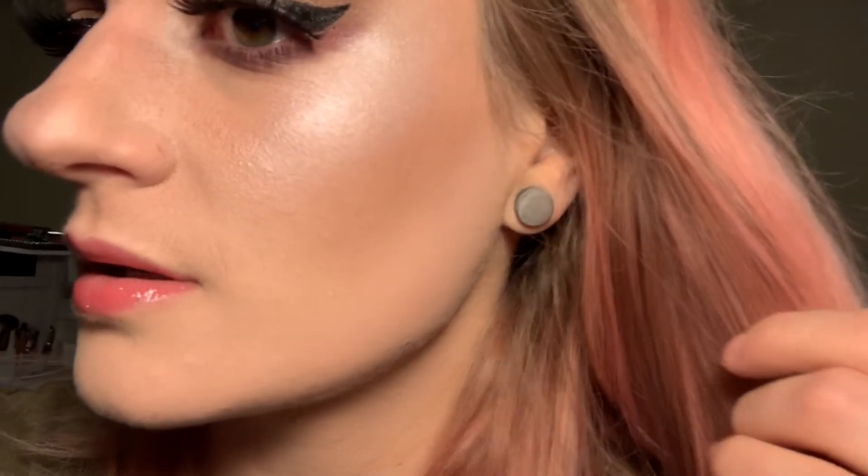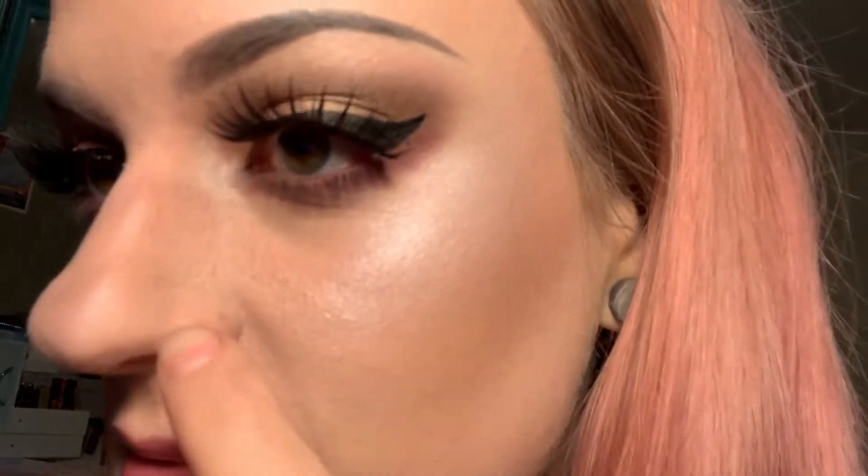Alright, here's the final look. I'm not mad at it honestly. The foundation was the only thing I absolutely hated. For everything being from the Dollar Tree I'm totally fine with how this looks — I don't know if it would look as good in natural light, but I think there are actually a couple products in here I wouldn't mind keeping and using. Thank you so much for watching my video — my second video ever — and hopefully you'll be back when I put my third one out. Thanks for watching and I'll see you later, alligator.